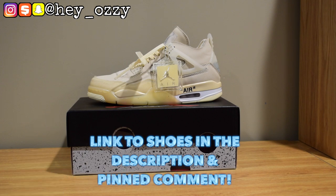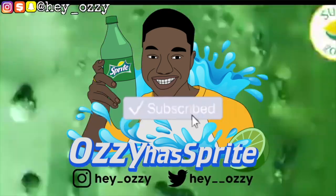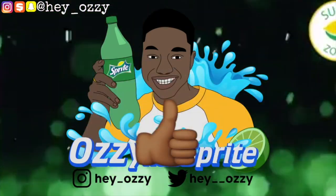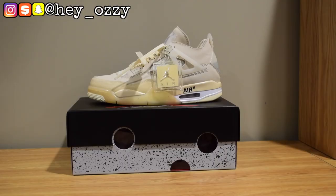Hi guys, I'm Mazzazzy. Today I'm going to be doing a review on the Air Jordan 4 Off-White, the Sail colorway. I got these shoes from HotSoul.RU — they went ahead and sent this to me, and I'm gonna go ahead and do a review on them today.